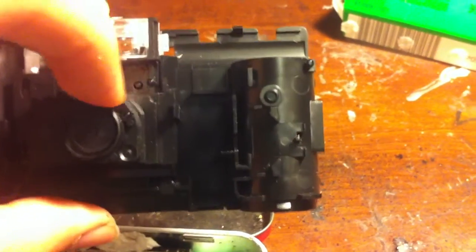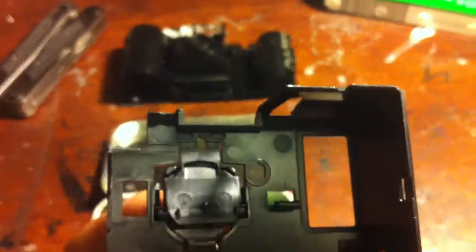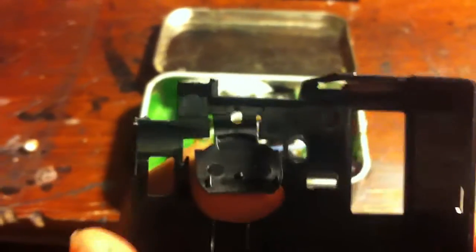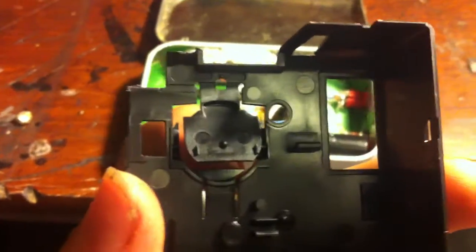I took apart my camera — this was a disposable camera — and the flash circuit was right here. You take that out; nothing's holding it in so it'll just pop right out. On the bottom you'll see a metal piece right here, and it will be touching these two connections on the camera itself. When it touches those two connections it completes the circuit and powers up the capacitor, so you're going to want to get those two connections.